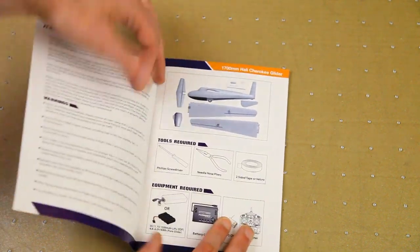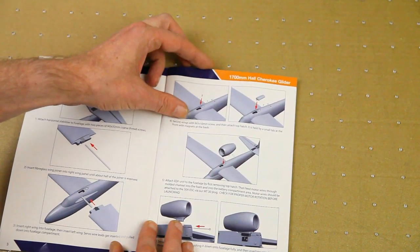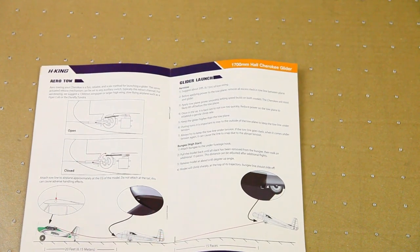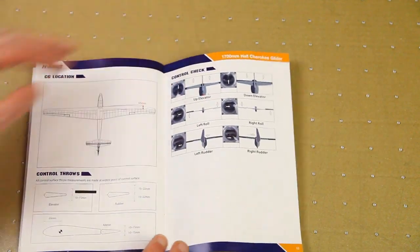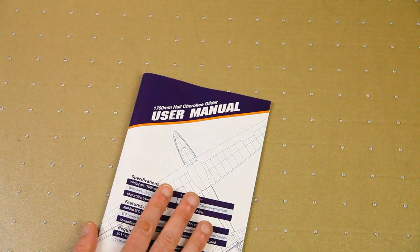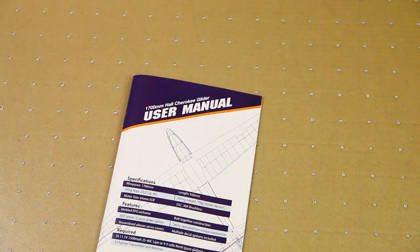The last thing in the box is a user manual. It looks just fine — normal English, no weird translations. CG and control throws are mentioned. No issues with the manual at all. Now I'll go build the plane and come back with my findings if I run into any problems.